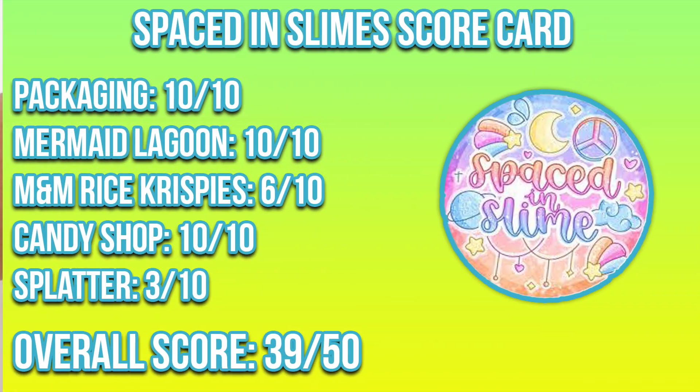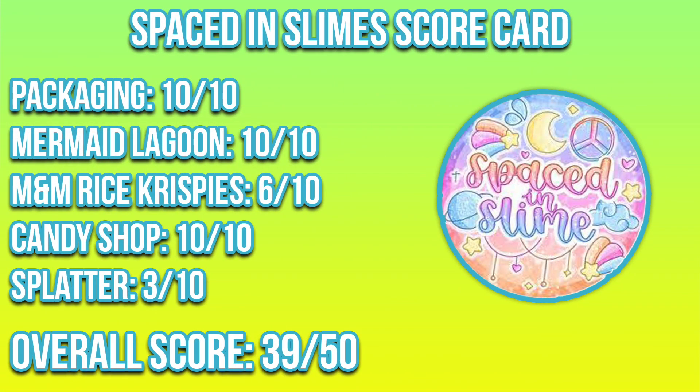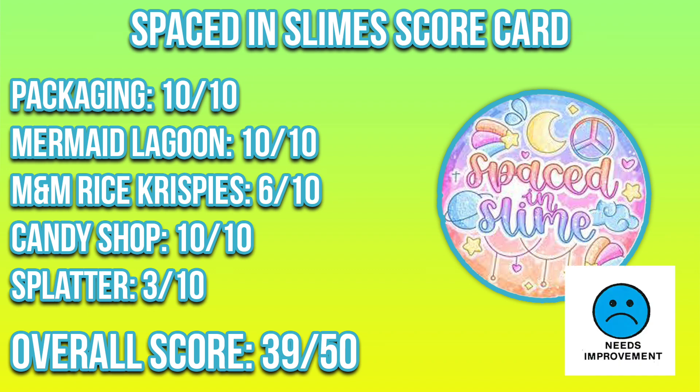Final thoughts on Spaced In Slimes: I would definitely say there is room for improvement for texture and scent. I typically don't take off points for scent, so that's just a personal preference, but I do think there is room for improvement especially with the textures. Overall, I would recommend looking at their Instagram and checking out their slime shop to see what they have to offer. All the links will be in the description as always.